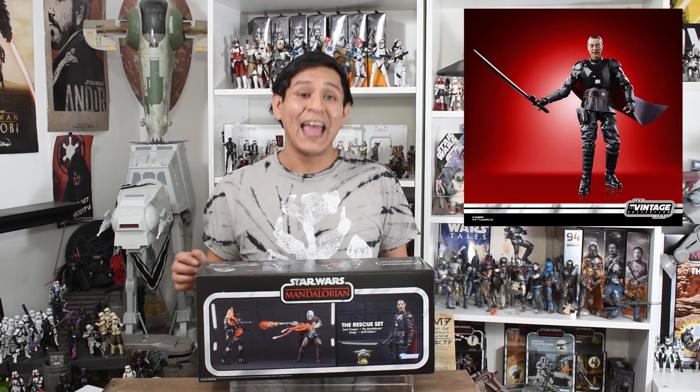The four figures that come with this box set are a Dark Trooper, the Mandalorian, Grogu, and Moff Gideon. Now both the Mandalorian and Moff Gideon have soft good capes, and the Dark Trooper comes with a bunch of different accessories like flames and damage.